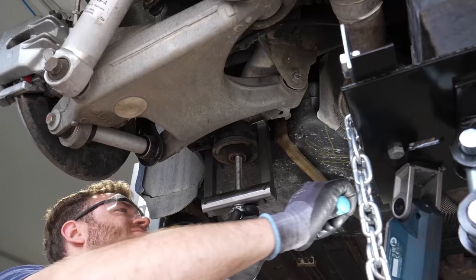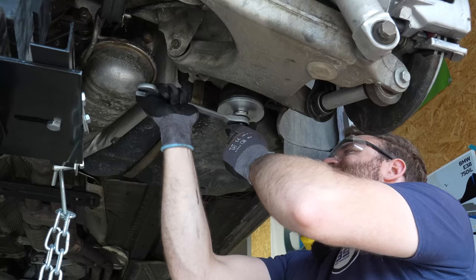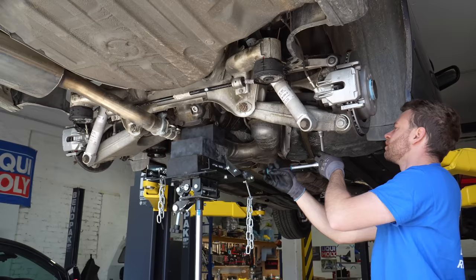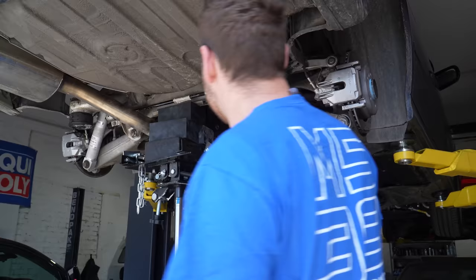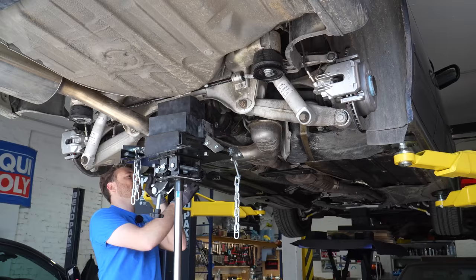A bit more lower and that's perfect. Now you can get the front bushings out. Done — brand new bolt and the plate. I'm going to support the car in the front and then we can push the subframe all the way back in. The front end of the car is supported, let's see if we can push the subframe back in place.